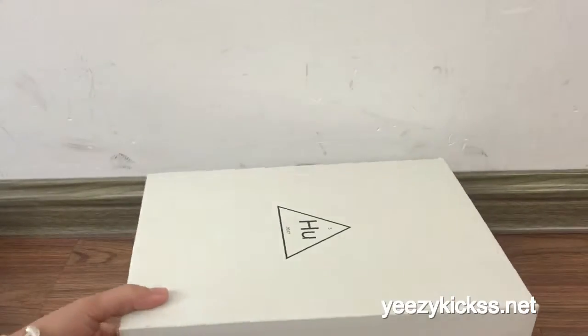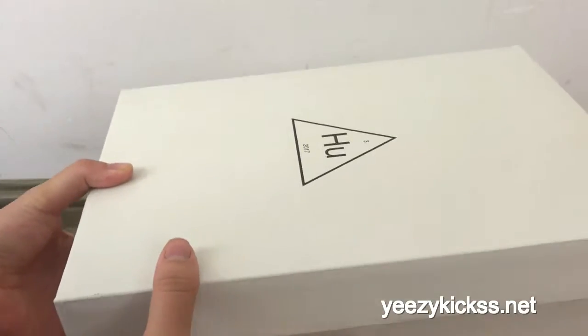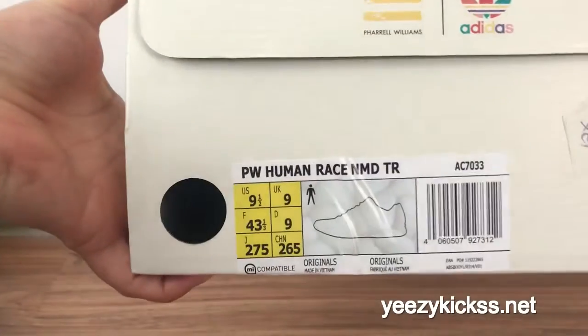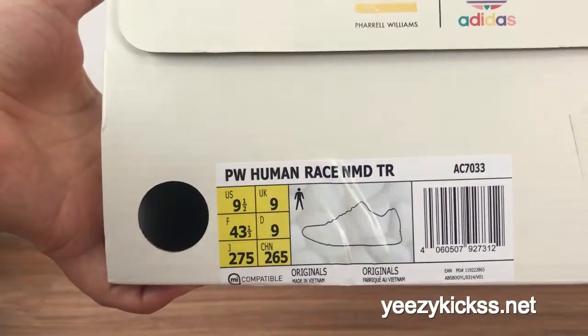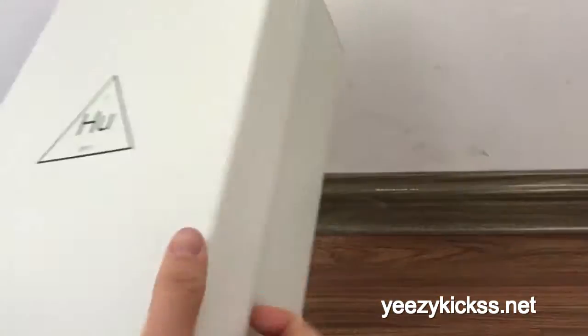Now let me show you the details for the box. This is the normal Adidas Human Race box right here, and this is the label. Size 8 and 9 and 0.5. Opening the box, you got the inside is Adidas Superverse.